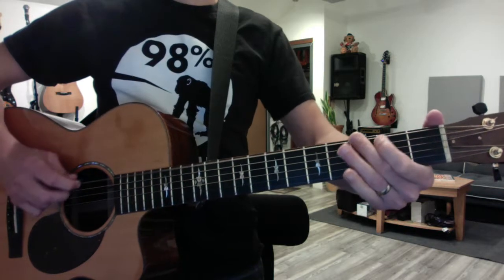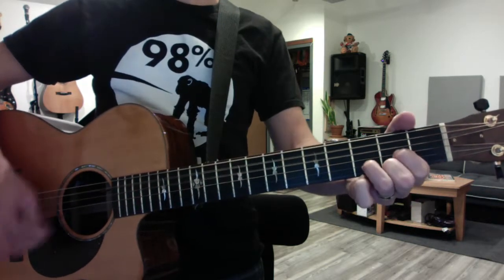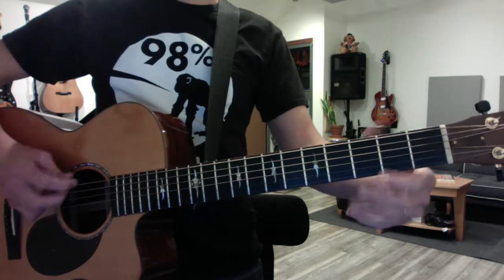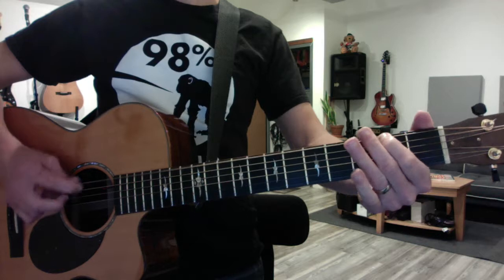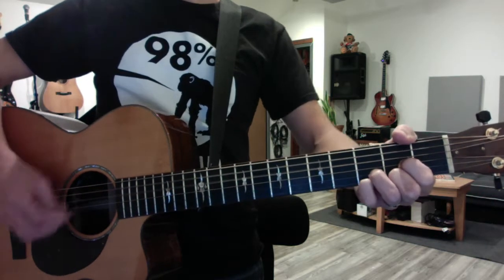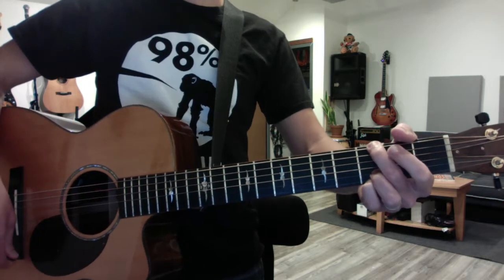Here's the transition there. The secret is not looking at your right hand. You hit a G there at the end of that.